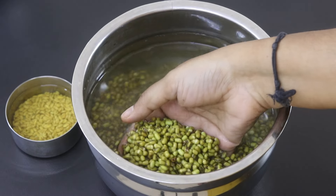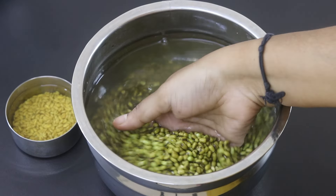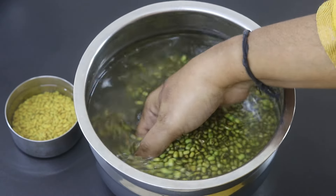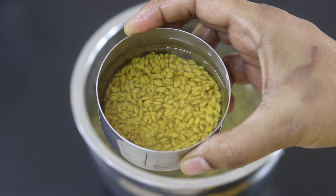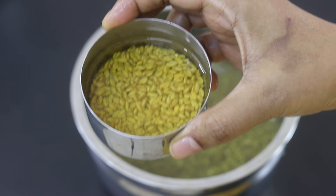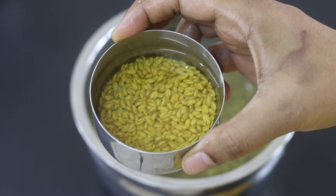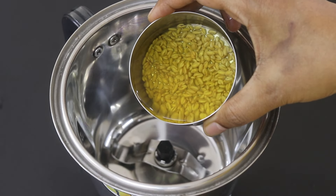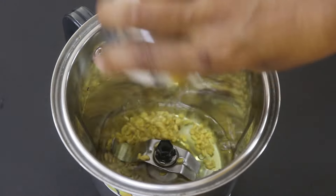The next day morning, the green moong dal and sama rice are nicely soaked, so I'm going to wash and rinse it a couple of times. The fenugreek seeds or methi seeds are also nicely soaked. I will not be discarding this water in which the methi seeds has been soaking. Into my blender jar, I'm adding in the soaked methi seeds along with the water.